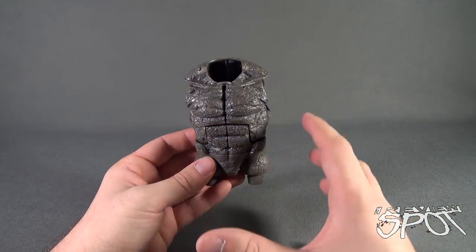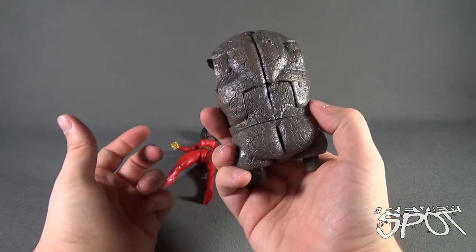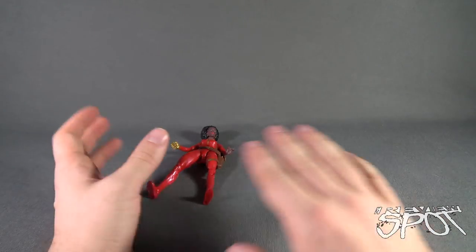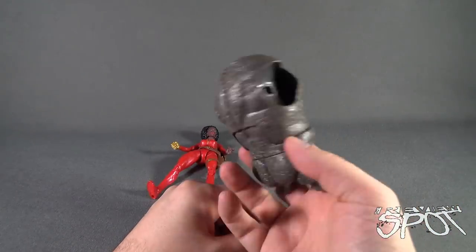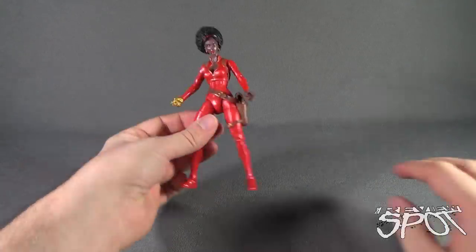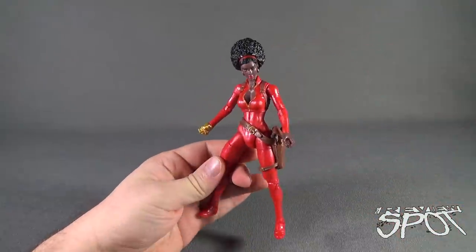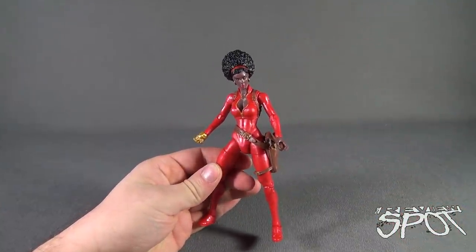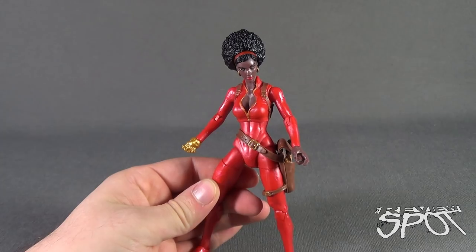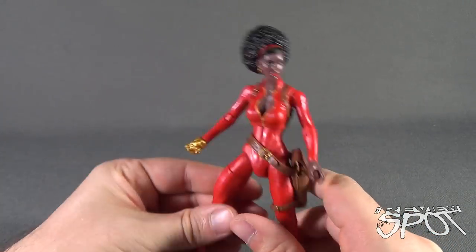Maybe like a gash or something — something just to indicate that this is different from the other one we looked at. Needless to say, let's put that to the side. No route really anywhere closer to completing Rhino just yet, but we'll put him to the side. Misty Knight is a good example that just because you don't know the character the figure is based on does not mean you could not love this figure.